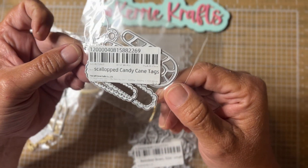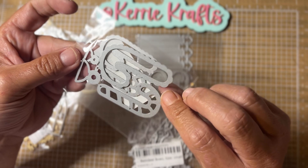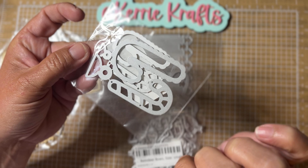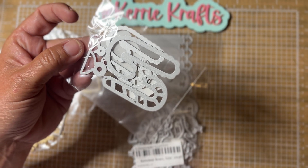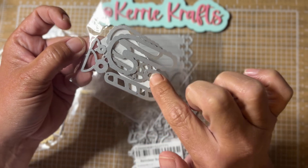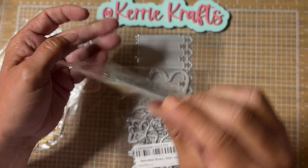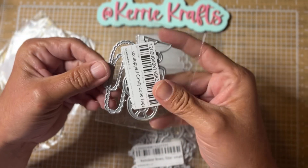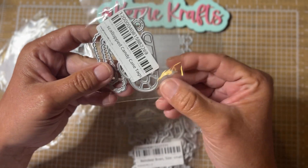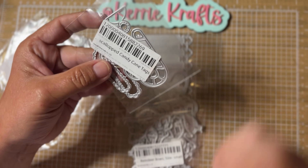This one is the scalloped candy cane tags. You get two sizes — a little bitty one and then a little bit bigger one — and there are little pieces to make it hang. The outside is scalloped and then the layering piece is the stripes. You can do it red and white, or pink and mint green for a pastel Christmas, whatever you want. Glitter paper would be great for these. I think they are so cute.